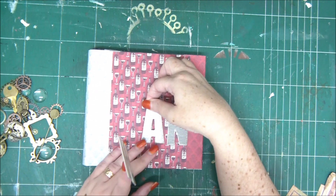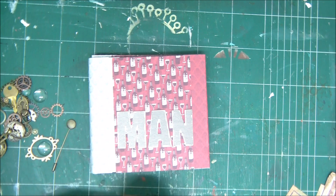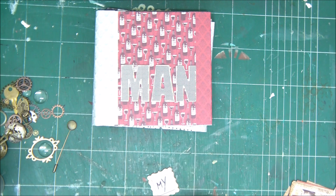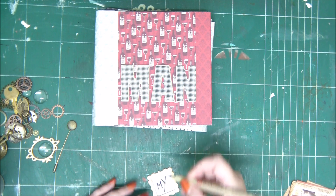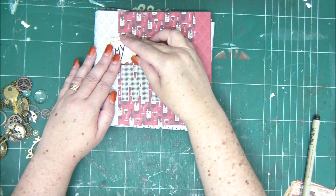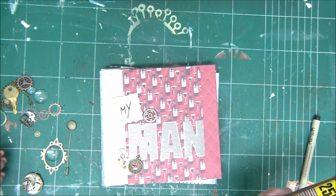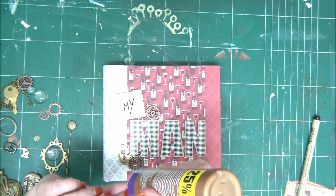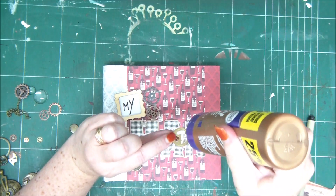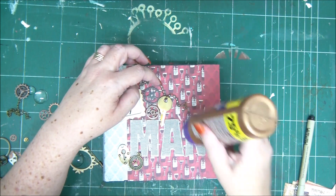Now I want to work on the front of the mini album. I'm going to add the word 'man' because this is going to be my man mini album. I have a small wooden frame with a piece of white paper glued to the back and the word 'my' added. I'm simply going to add some gears and metal embellishments around the text — this part is completely up to you. You can choose different embellishments or arrange them differently from what I did.